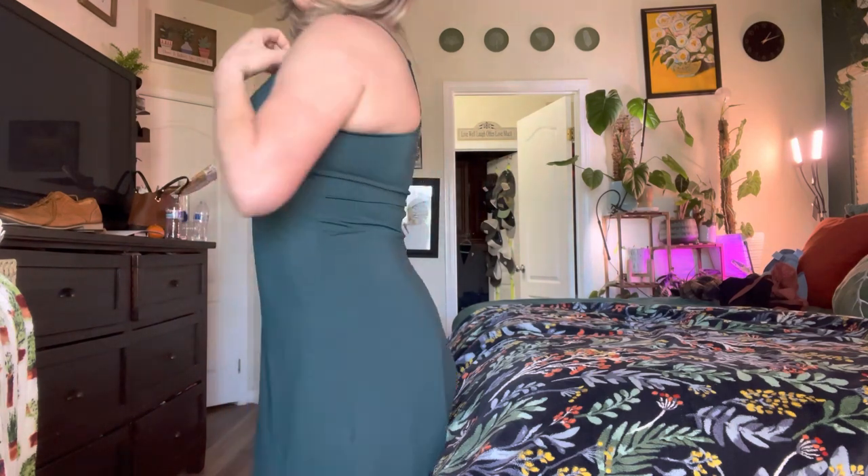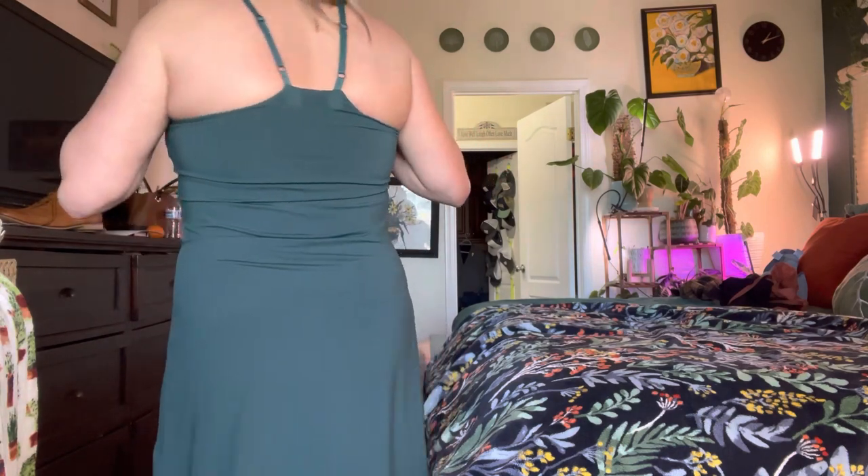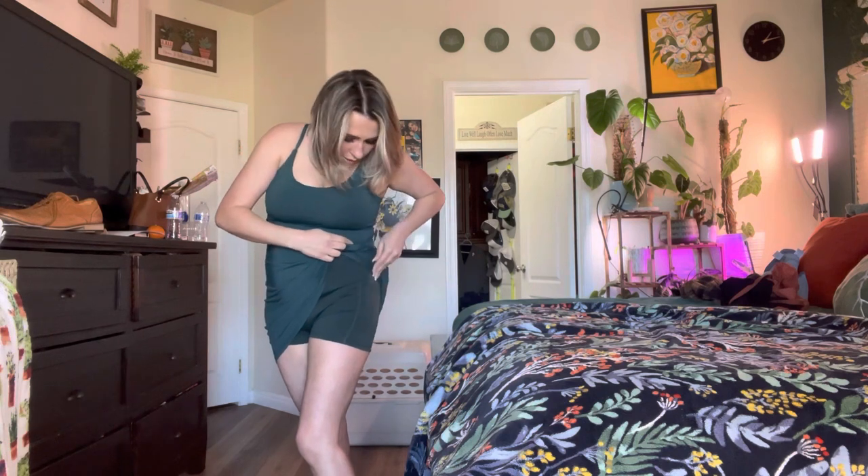I do like the fact that it has a built-in bra. The straps are adjustable in the back, as you can see right here, which is really nice. It is by this brand right here. It has shorts underneath it like I said, and it has pockets on both sides, which are really nice.